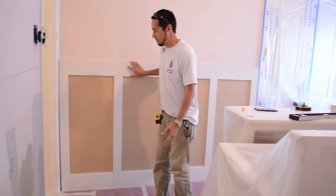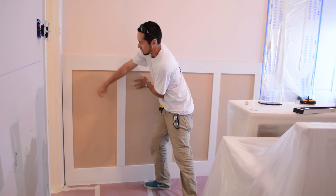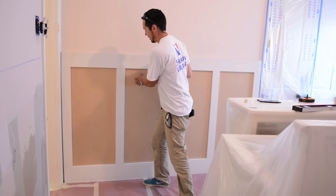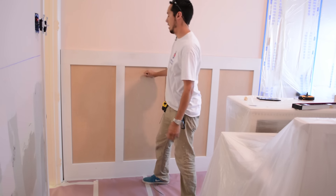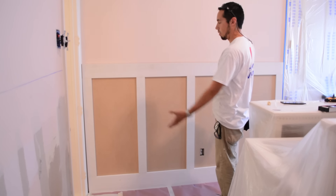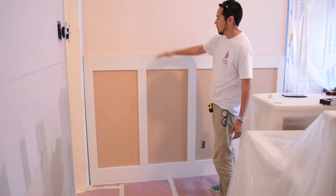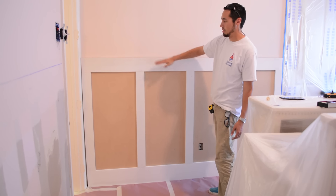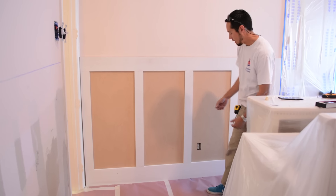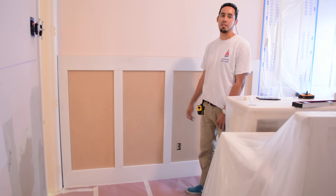A good idea when doing this method is to put a bunch of pressure on these rails in the middle, obviously. You want that glue to really grab the wall. But that's how easy this can be installed when you put it on in one piece like this. All that's left — we're not going to do a baseboard on this design, we're just going to put a cap on, and this is more of a shaker design. Just pull that outlet through, mount it on top of the MDF, and nail this in, and we're good to go.